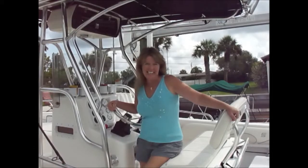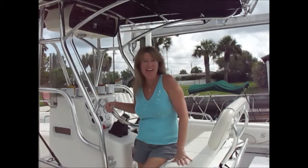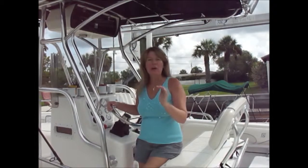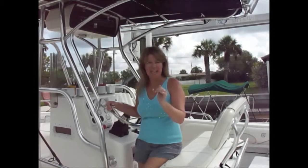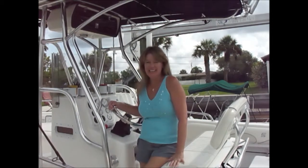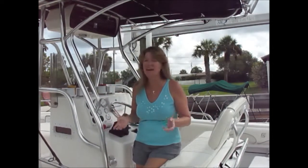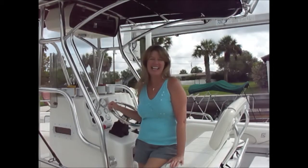Hi everyone, I'm Josie Lanzi. Welcome to Off the Hook on the Plate. Today it's all about bringing home the best fish that we can catch. It's going to be a lot of fun just fishing and seeing what we pull up as our fresh catch of the day. So let's get fishing so we can get cooking.